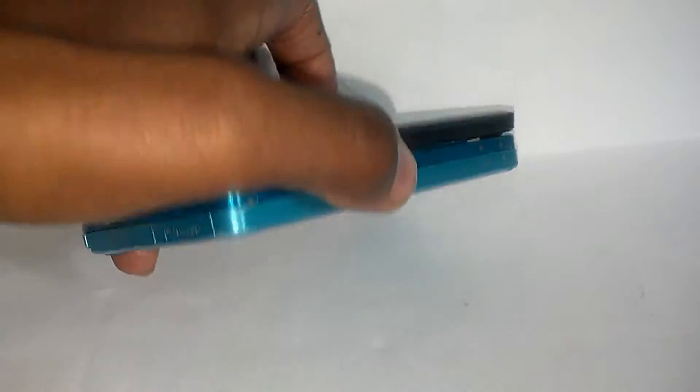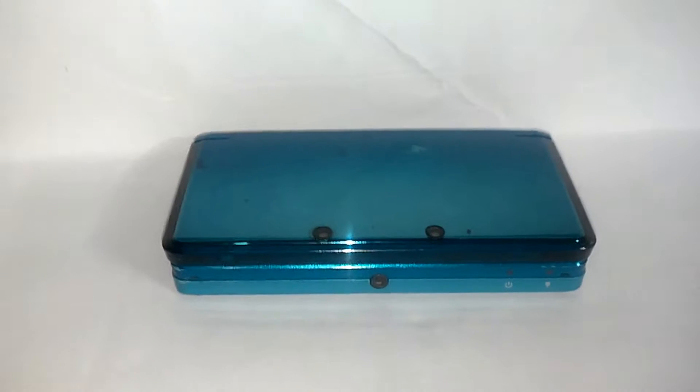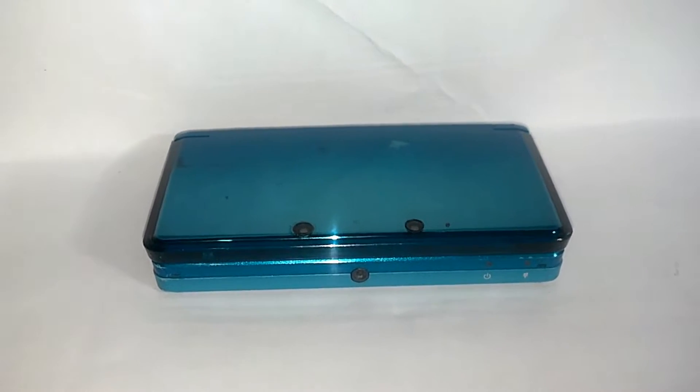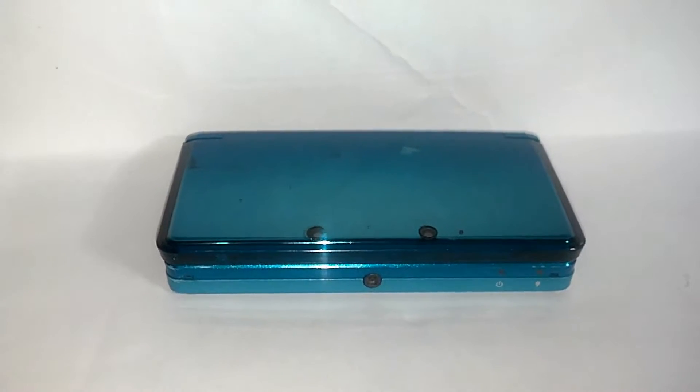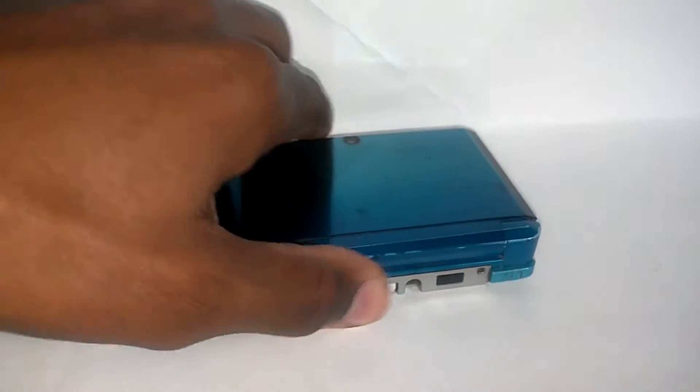By request of a lot of you guys, you wanted to see my modified version of the Nintendo 3DS charging port, because I told you guys that I actually had to modify mine since I never had the original charging port.